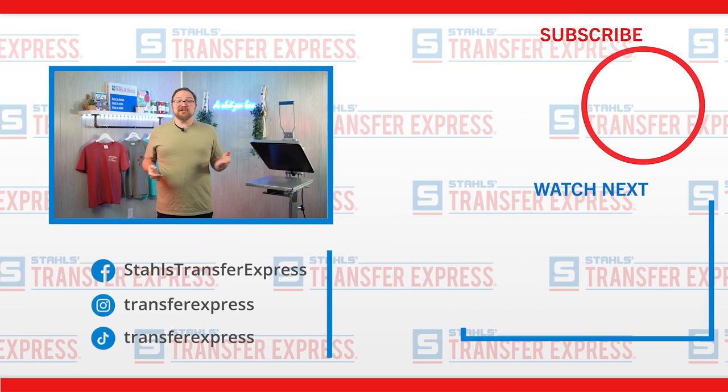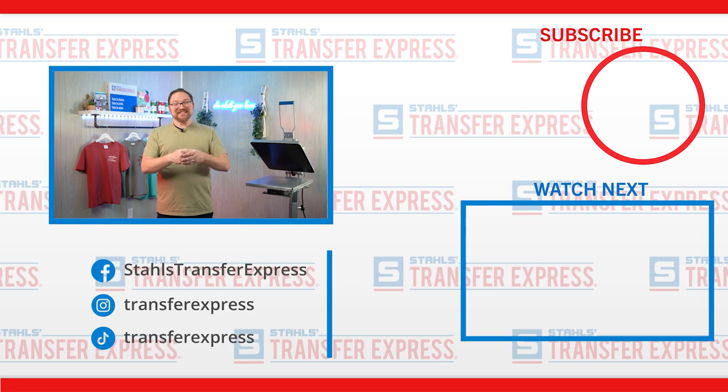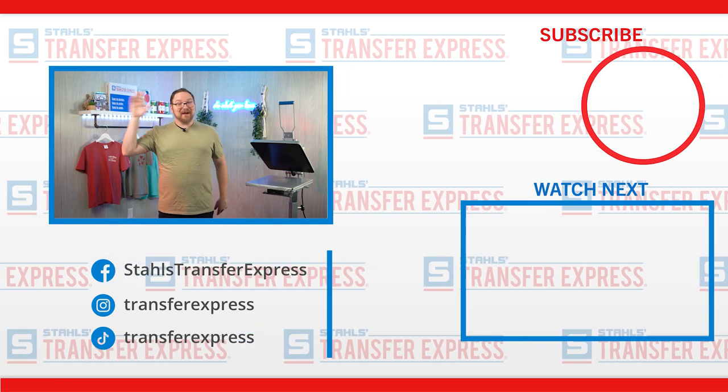What do you think? Have you tried any of these Port and Company styles yourself? Have questions or a favorite? Let us know down in the comments — we love keeping the conversation going with all you apparel decorators out there. Give this video a thumbs up and subscribe to the Transfer Express YouTube page to stay up to date on all the helpful t-shirt printing tips, tricks, inspiration, and education we drop every single week. Until next time, I'm Dave — happy pressing!